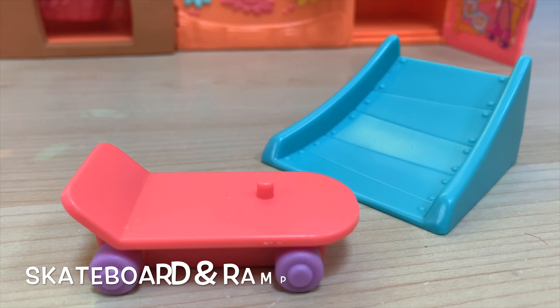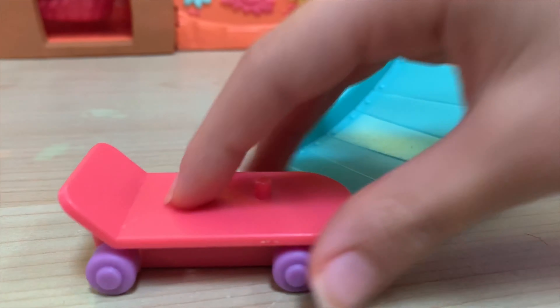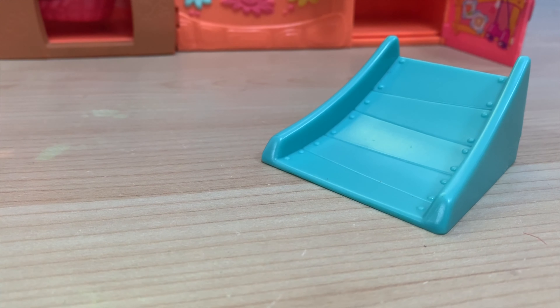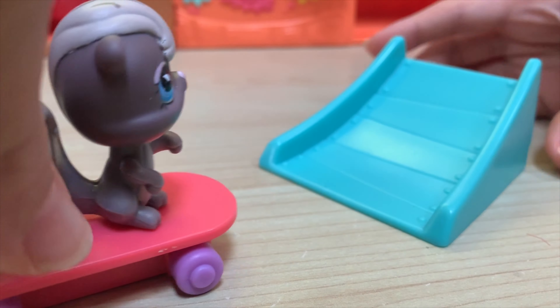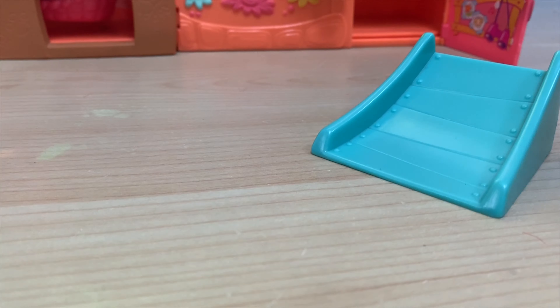And here is the skateboard in the room. You can put the squirrel on here and then ride over it like that.